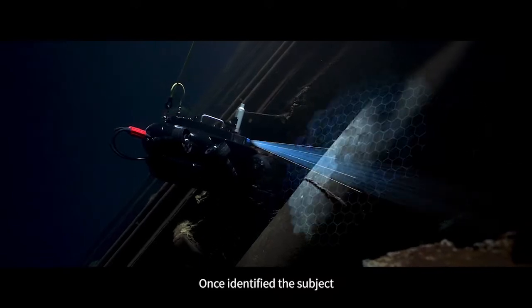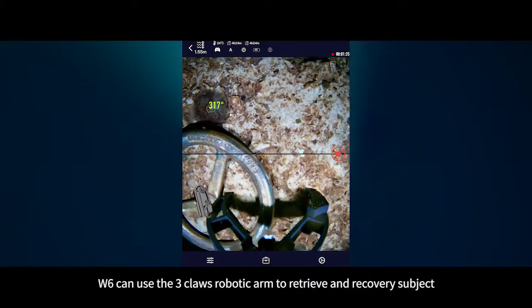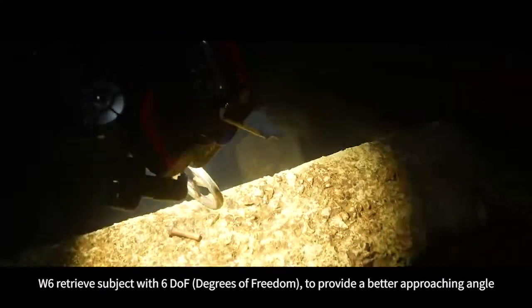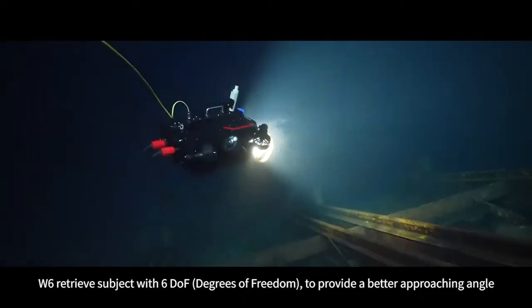Once a subject is identified, the W6 can use its three-claw robotic arm to retrieve and recover the subject. The W6 retrieves subjects with 6DOF to provide a better approaching angle.